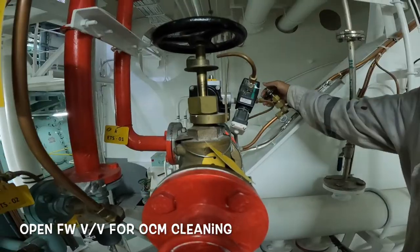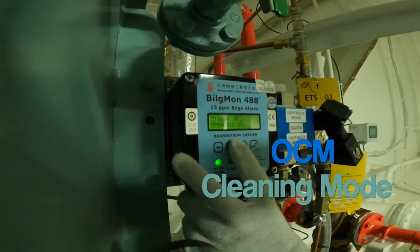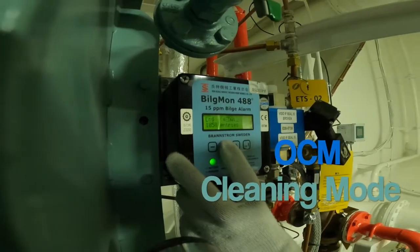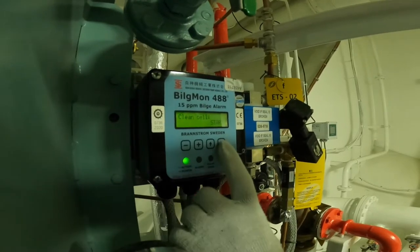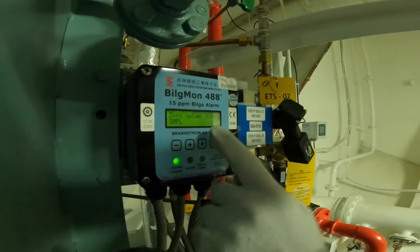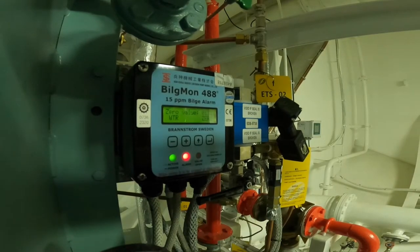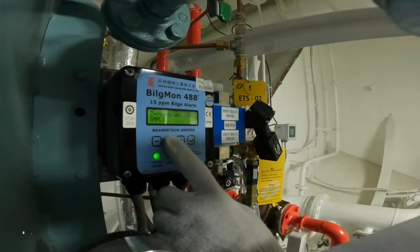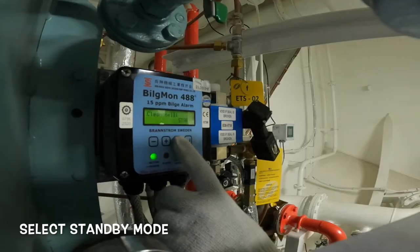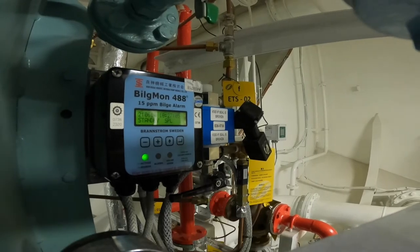Open the fresh water valve for OCM cleaning. Now choose cleaning mode in the OCM. Once cleaning is complete, put the OCM back to standby mode, then close the fresh water valve.